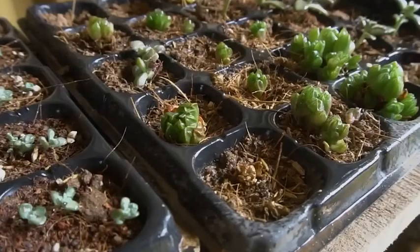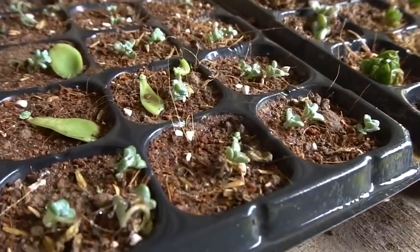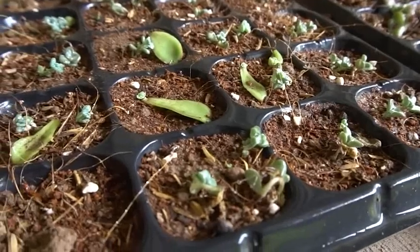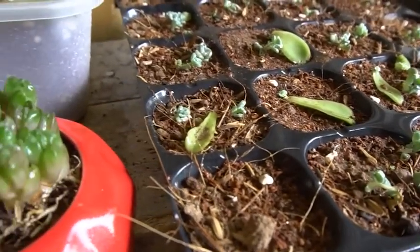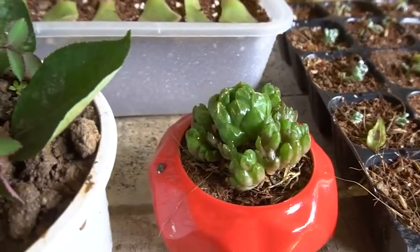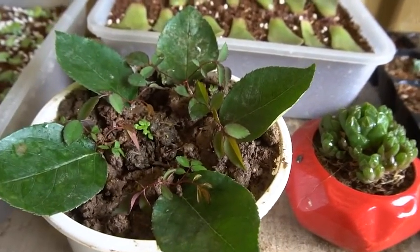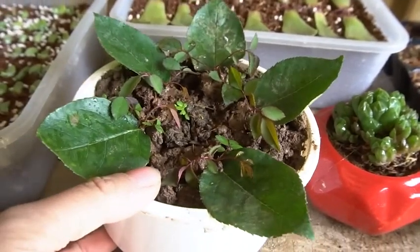After one month, look at this. After one month, the leaves have grown. Now these are different little plants which I grew in my botanical garden. This is the growing of roses from the leaves.